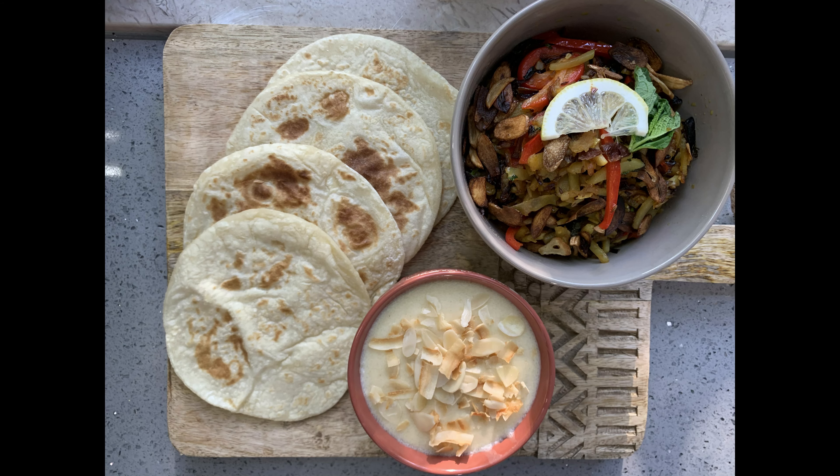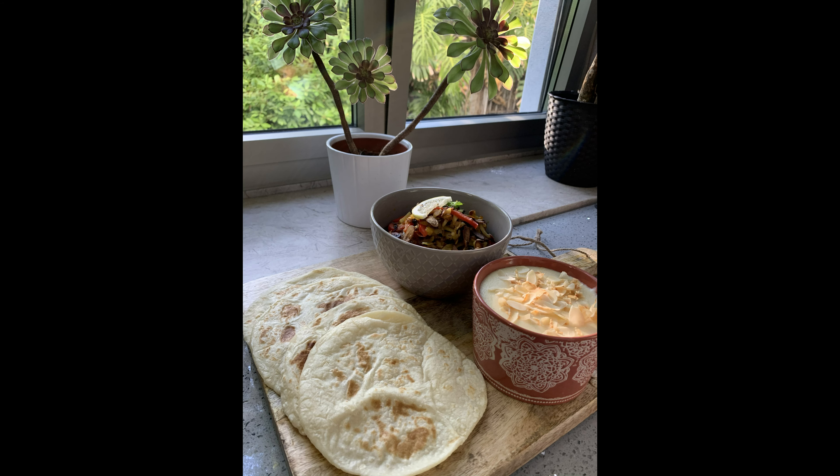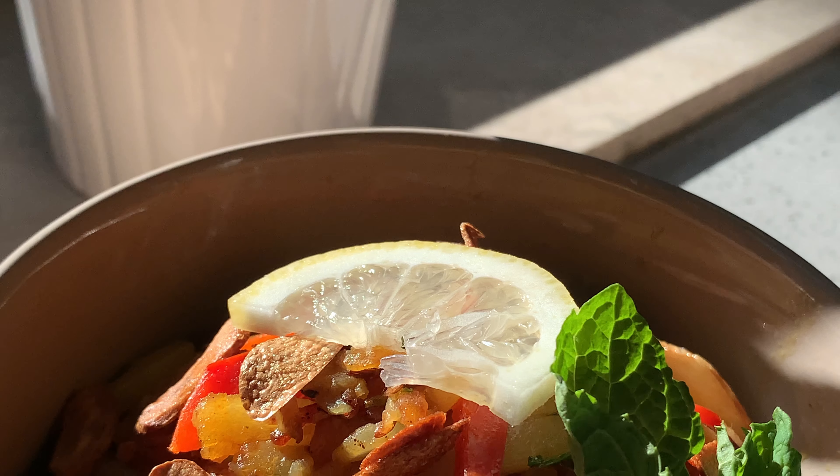Good afternoon everyone. Today I'm going to introduce you to a very popular breakfast bread from Bangladesh. What we have here is potato stir fry that we're going to have with flatbreads, rotis, and we're going to make a very simple dessert which can be alternated with vegan milk as well. So let's get started.